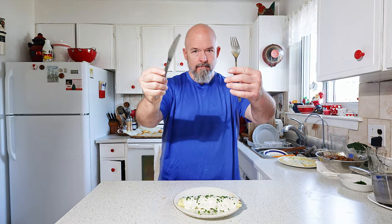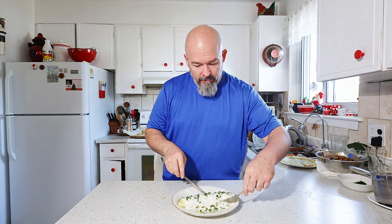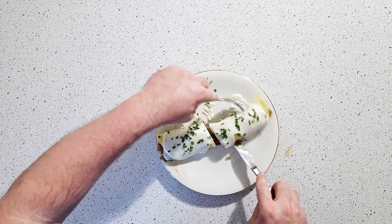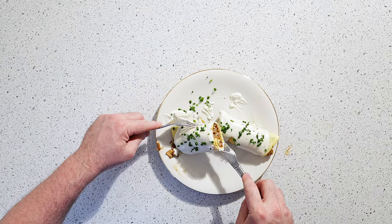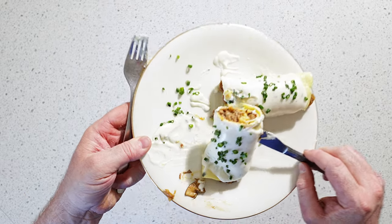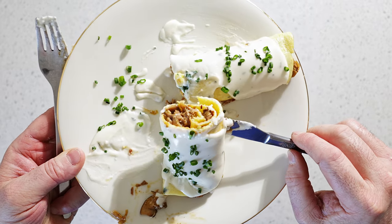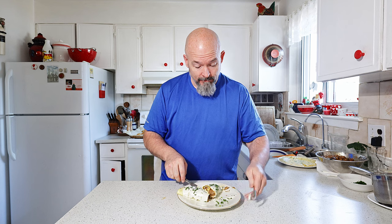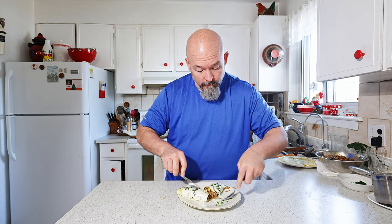Now should I dive in? Oh yeah, I'm going to dive in. I got my utensils. It's going to be hard for you guys to see but let me do this. Oh look at that. Beautiful.